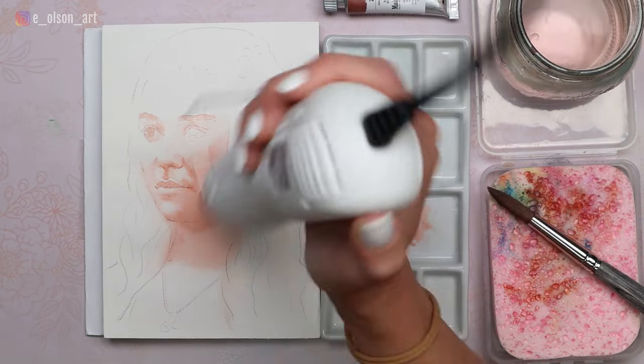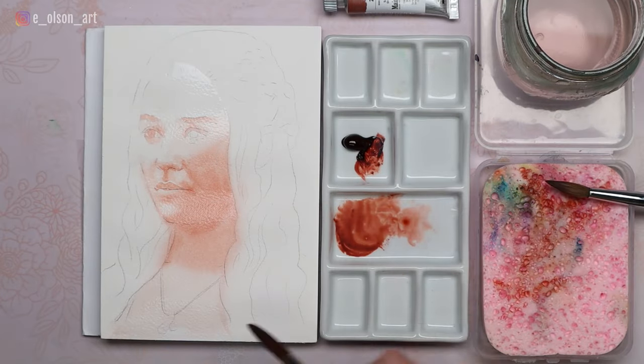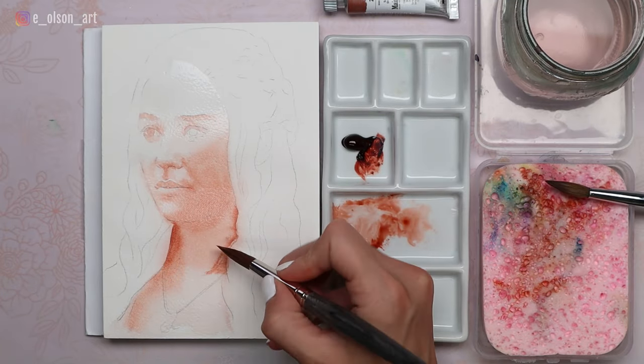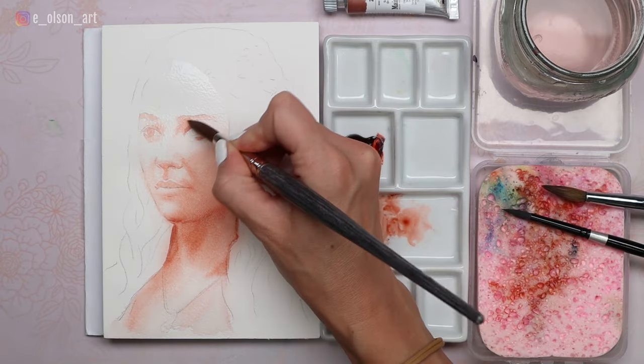For this painting I wanted to test out several different things: Does this paint granulate? What range of values — lights and darks — can I get with this color? Does it look good on a portrait? Is this a color I could see myself using regularly?